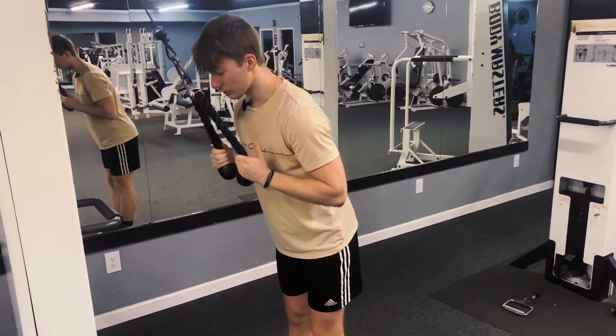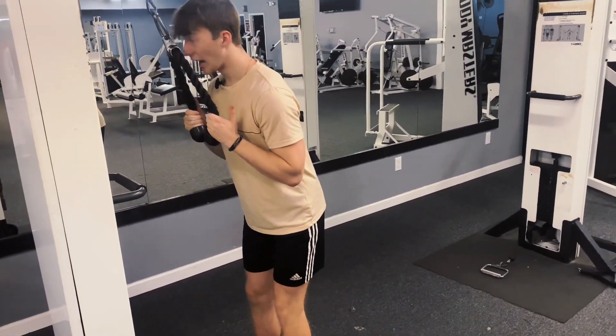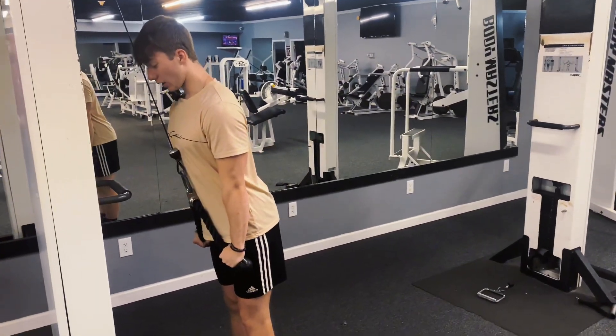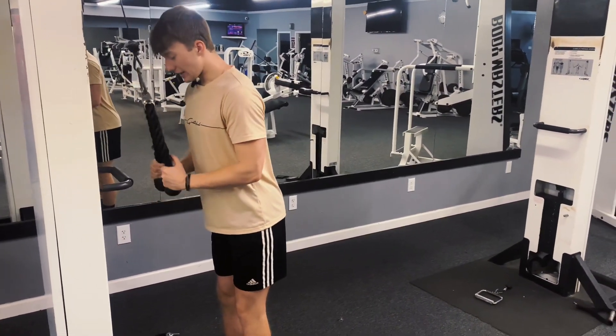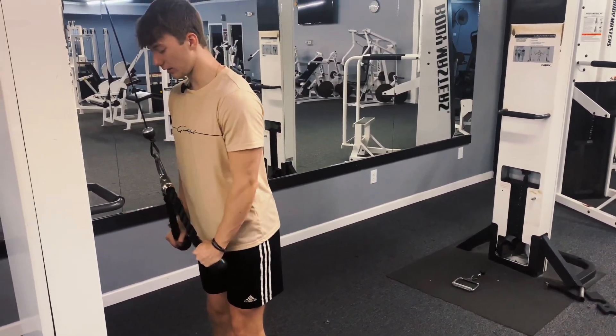This exercise targets the lateral head of your tricep. You want to keep your hands close to your body and get on top of the weight — get over it and push down. This is your stronger position. Get a full squeeze at the bottom, and make sure to pull your arms down and then out. You can see I go kind of out at the bottom — that's just the way I like to do it.